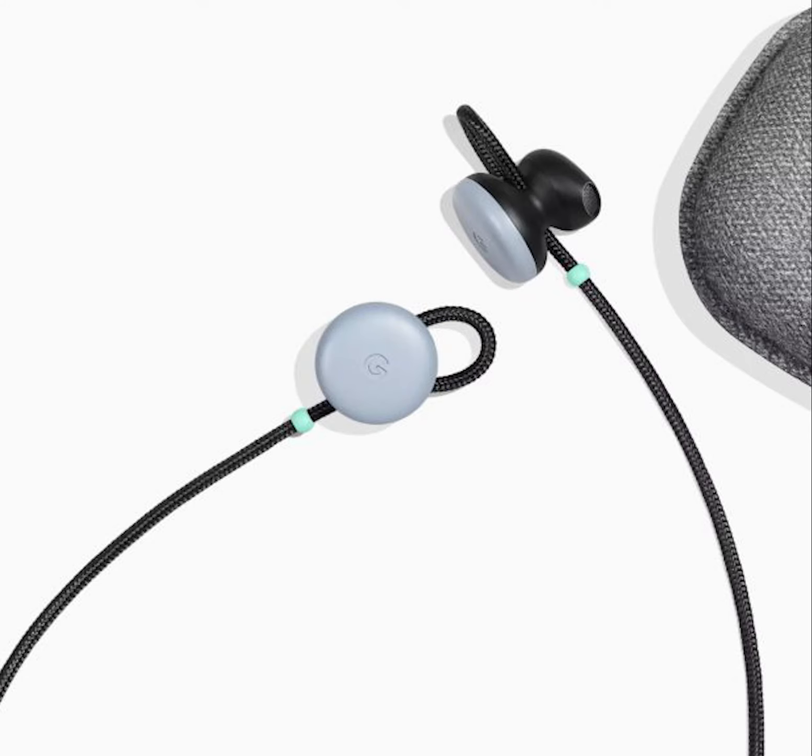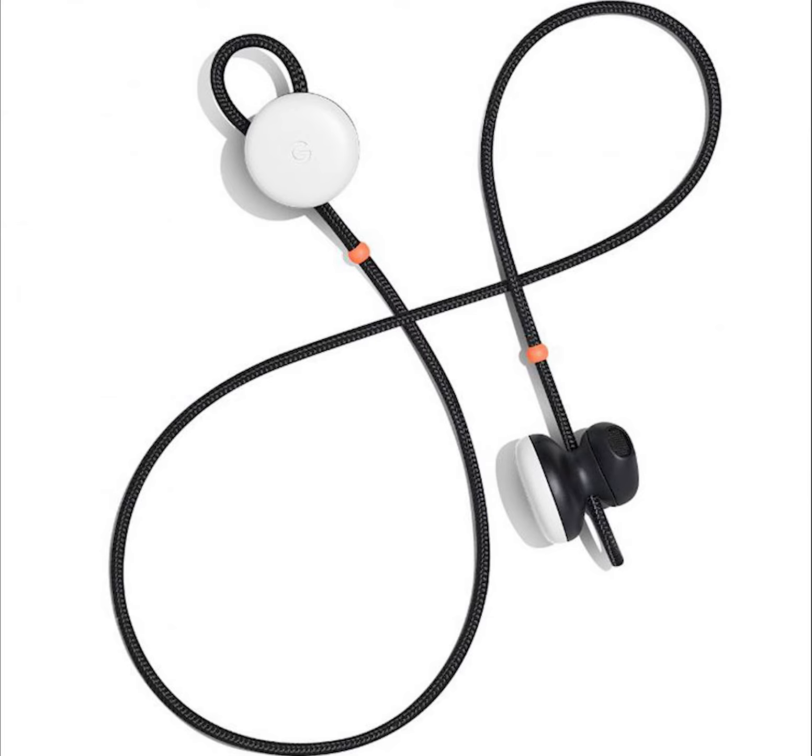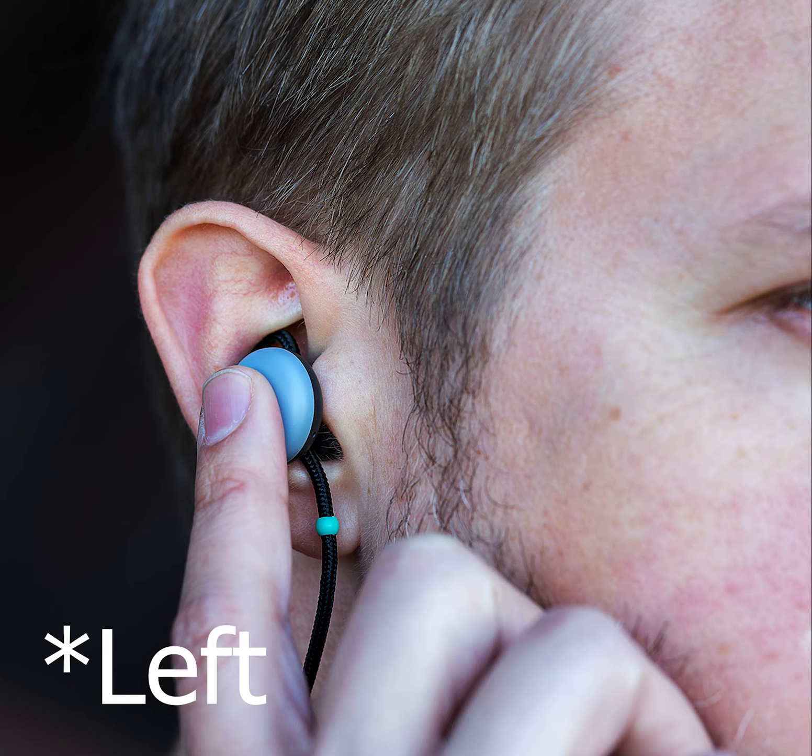Google Pixel Buds are a pair of Bluetooth earbuds that work with any phone on Android 5.0 or above and have Google Assistant built in. Controls are built into the right Pixel Bud: tap to play or pause, swipe to change volume, and press and hold to activate Google Assistant.